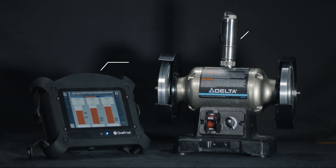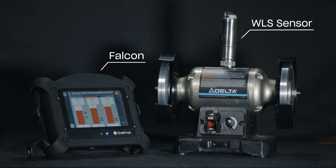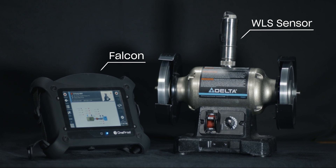With the Falcon and WLS sensor, we can measure the vibration to get a diagnosis of unbalance and its severity. Using the balancing kit that corresponds with the Falcon, we could correct the unbalance and reduce the damaging forces experienced by unbalance.